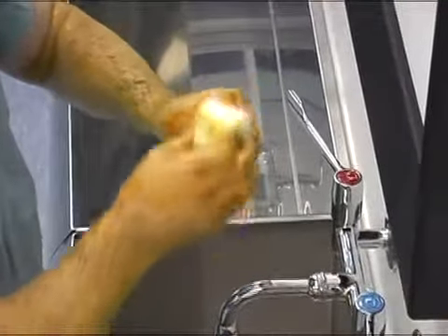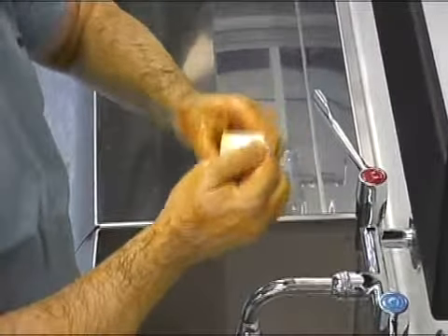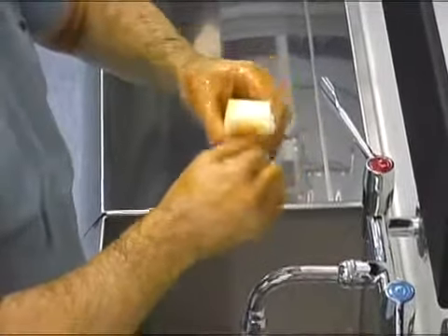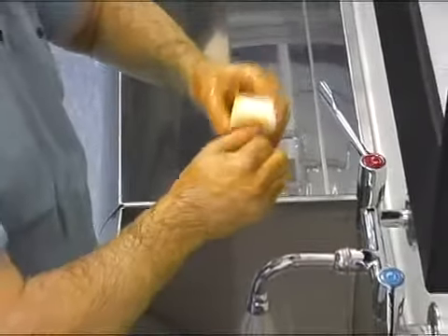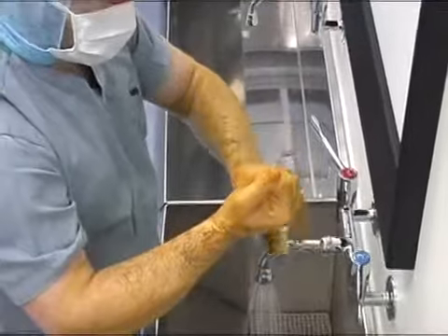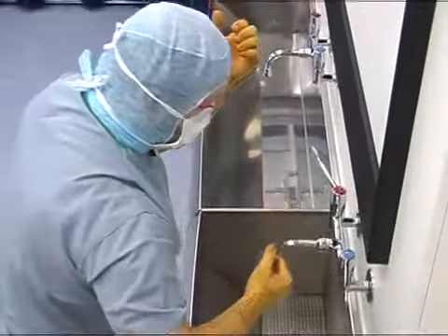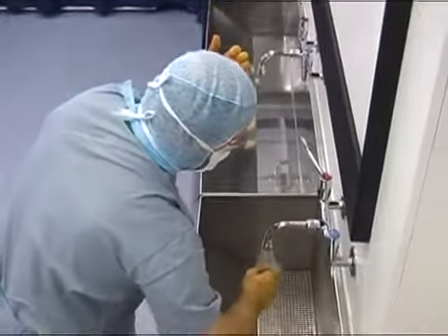This complete section takes approximately 2 minutes. Unless moving directly from one procedure to another, subsequent hand washing should follow the same pattern using the brush on each occasion, as this reduces confusion and increases compliance.